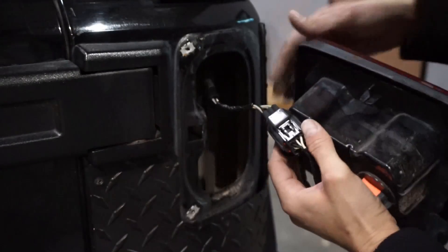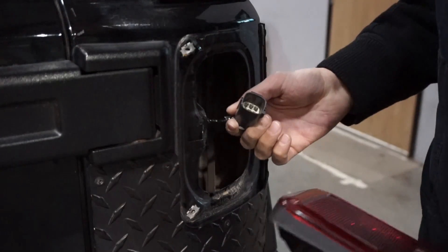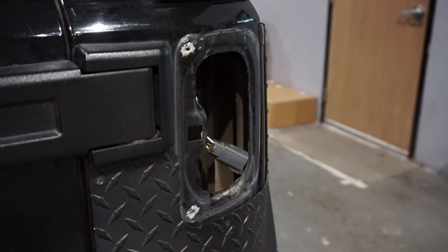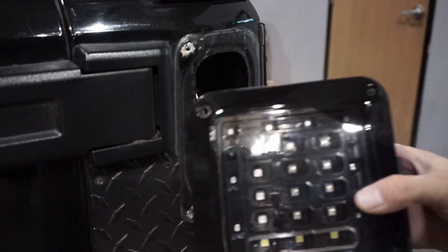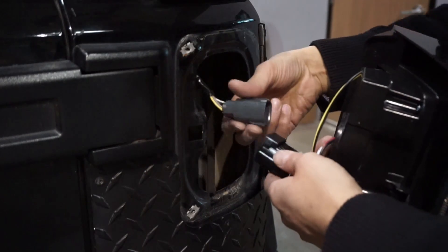Press on this right here to remove the plug. Now that we have the plug removed, we grab our LEDs and install the plug first.